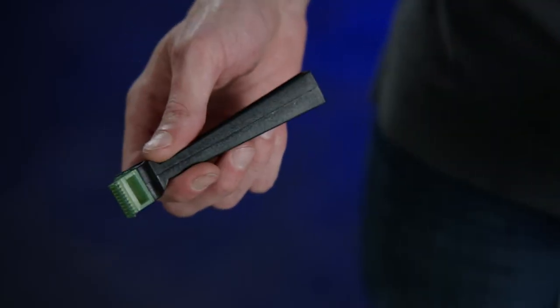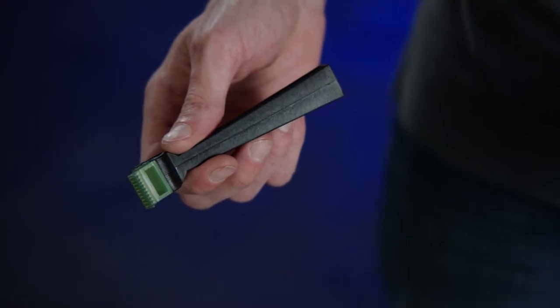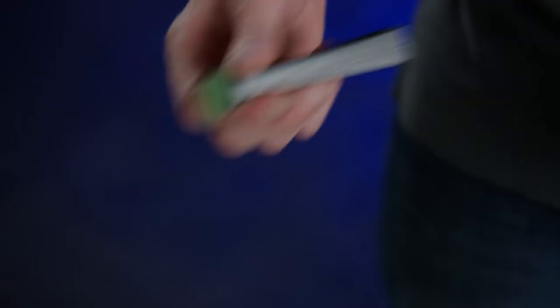Remember, bent fins can cause higher pressures and increased run times, which will reduce compressor life. Fin combs are available in different sizes based on fins per inch. All Mueller E-Star condensing units have 14 fins per inch.